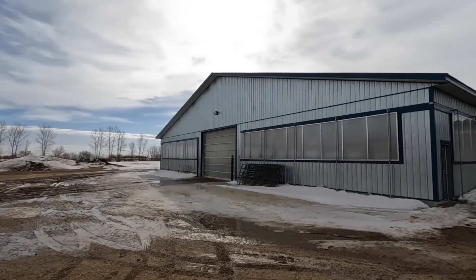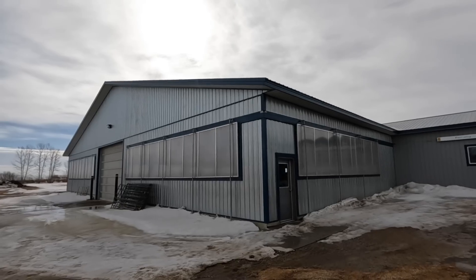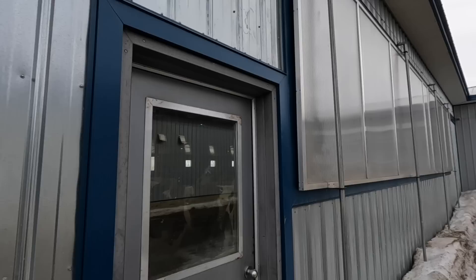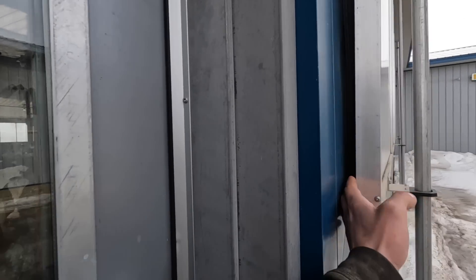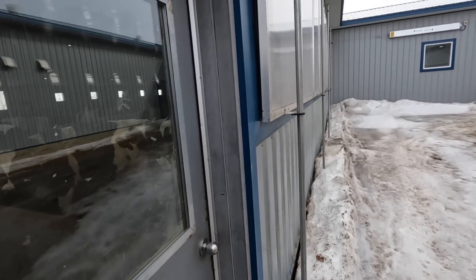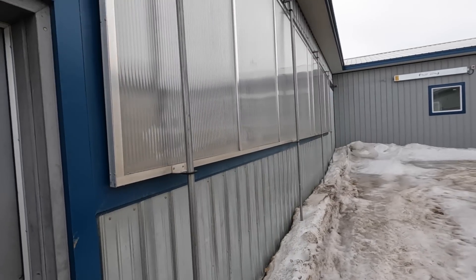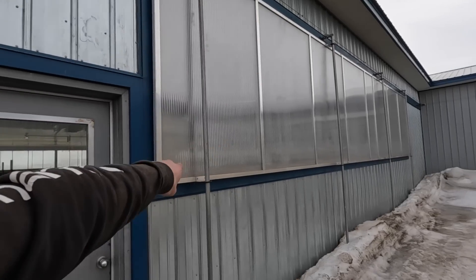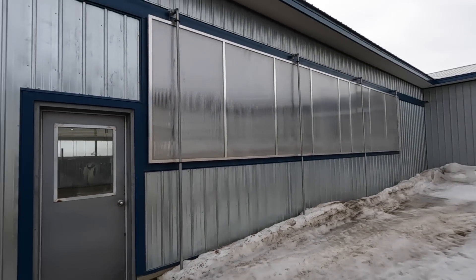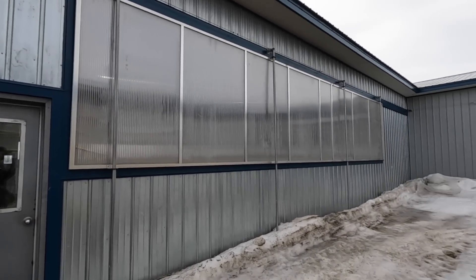Next thing this morning is to try and lower our curtains a little bit on the freestyle barn for summer ventilation. We might run into some problems because these curtains were always leaking a bit of air throughout the winter — they were a little too far off the barn. What I did last fall to seal them up properly was push those bottom rails inward, which might have put a bit too much pressure between the panel and the liner. We're going to try to lower them about an inch or two and see how they're looking.